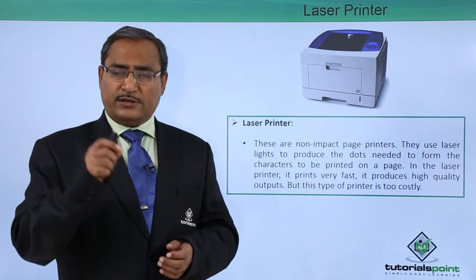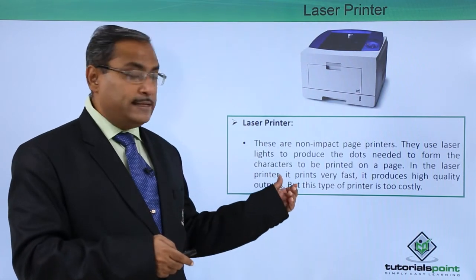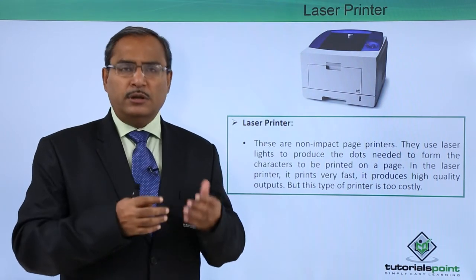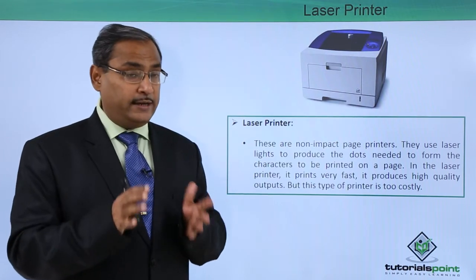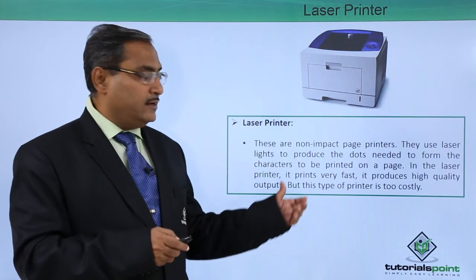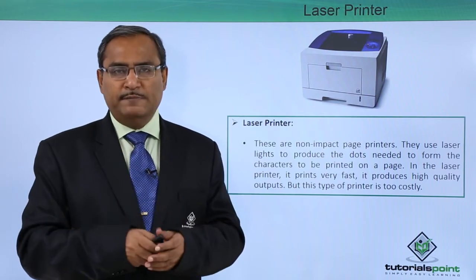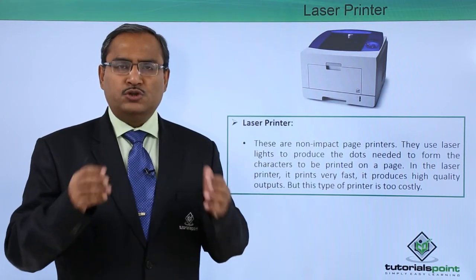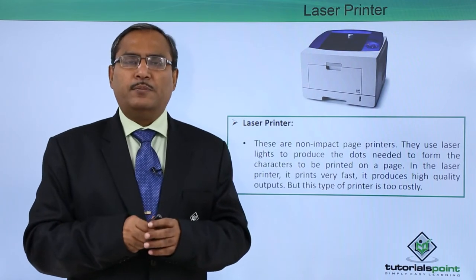This laser printer actually follows the principle of the photocopy machine. Using laser beams, it produces the impression of characters on a drum, and the drum then rolls through a collection of ink dust — note that here it is ink dust, whereas in the inkjet printer it was liquid ink. This ink dust gets wrapped around the drum, and then the drum leaves an impression on the paper. The paper is then passed through thermal rollers to make the impression permanent. That is the basic principle by which the laser printer prints.